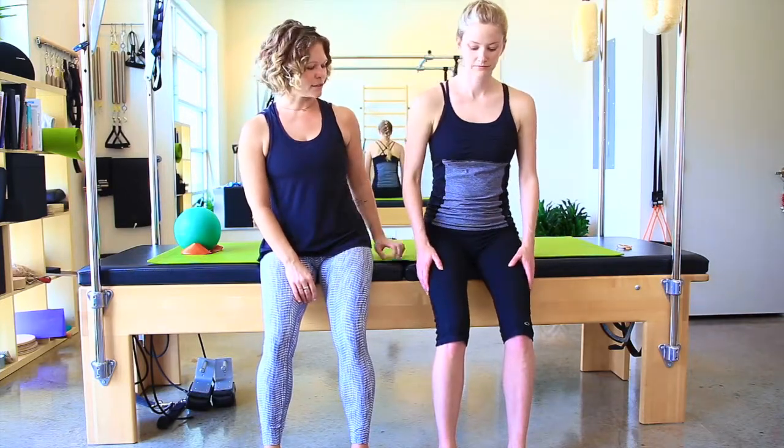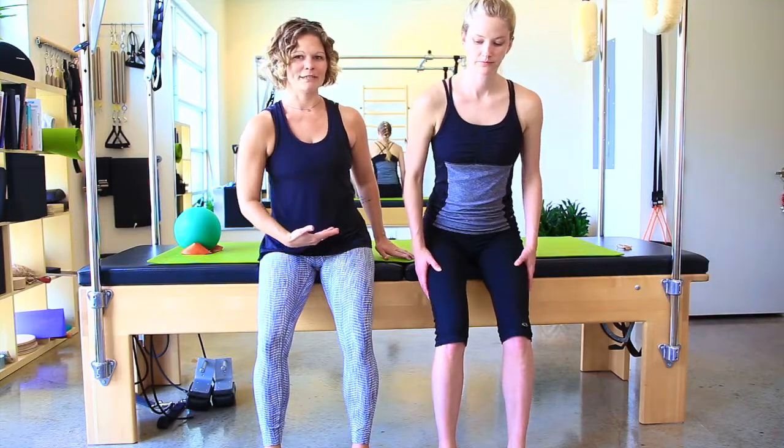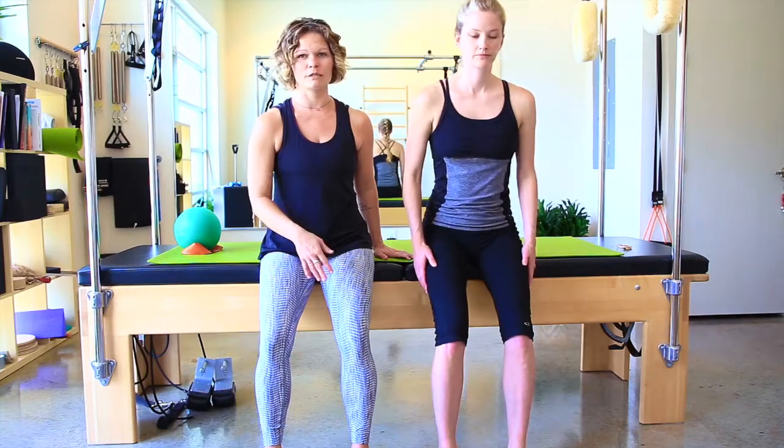The second thing happening is that her pelvic floor muscles are ideally pulling up and in. It doesn't mean they're not doing that — it probably just means you may not feel them doing it, because it's subtle.